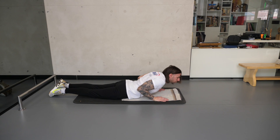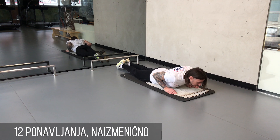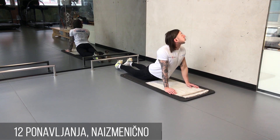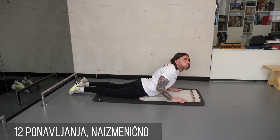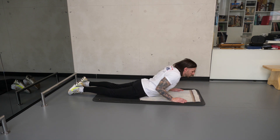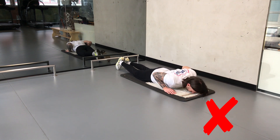U poziciji na stomaku šake postavite uz telo u visini grudi. Duboko udahnite, a potom mirno i sporo izdišite vazduh uz istovremeno odizanje grudi i ispravljanje ruku uz zglob lakta. Glavu rotirajte naizmenično, jednom u levu, jednom u desnu stranu. Ceo pokret traje 3 do 4 sekunde uz završnih 2 sekunde izdržaja sa rotacijom glave u stranu. Ne odižite kukove pri podizanju u vis. Radite bez trzaja i mirno.